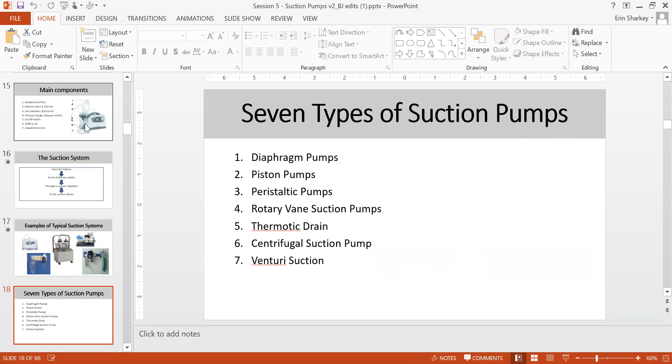When you talk about suction pumps, there are seven types you need to know, because during maintenance you'll see many different types. The most common are diaphragm and piston, but you'll encounter others. The seven types are: diaphragm, piston, peristaltic, rotary vane, thermonic drain, centrifuge, and venturi suction.